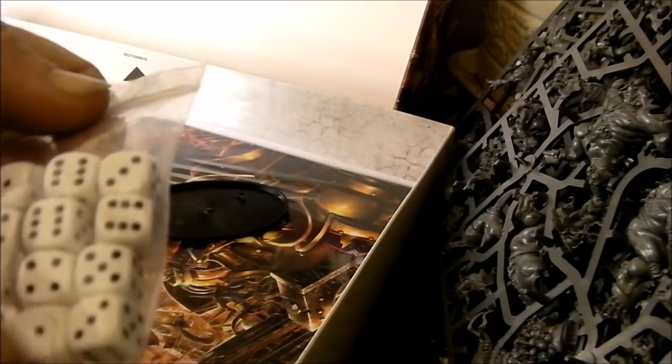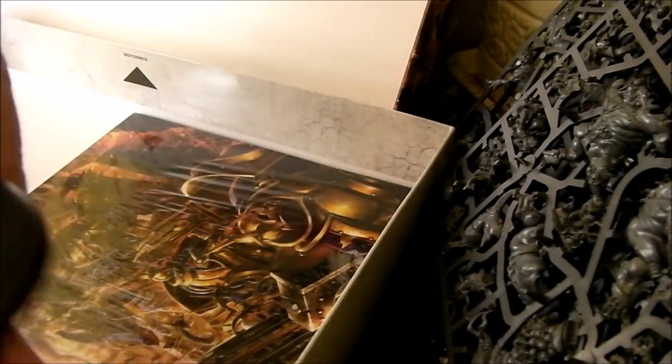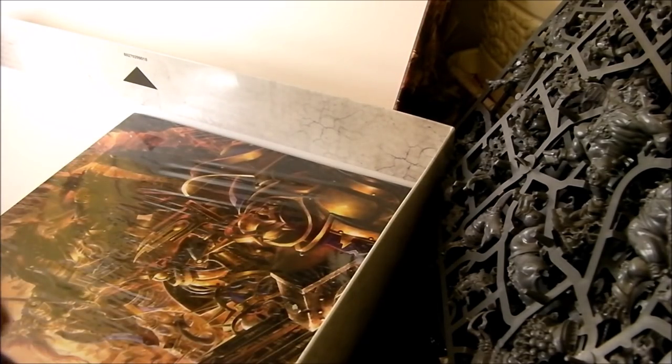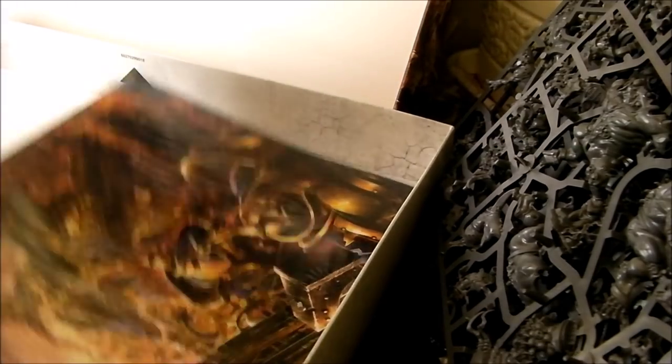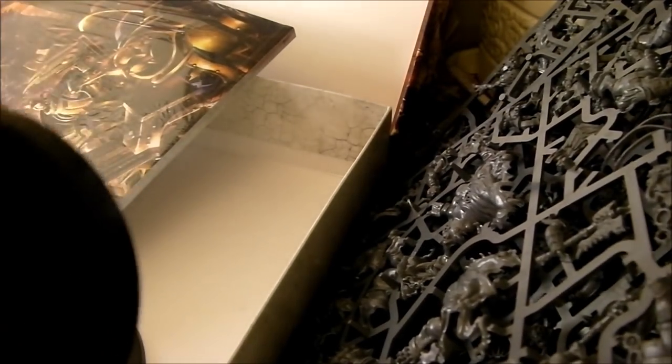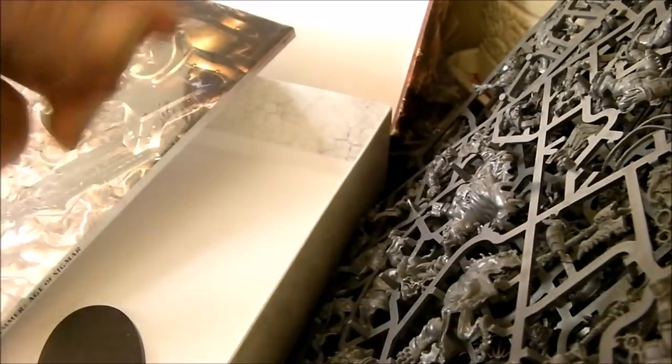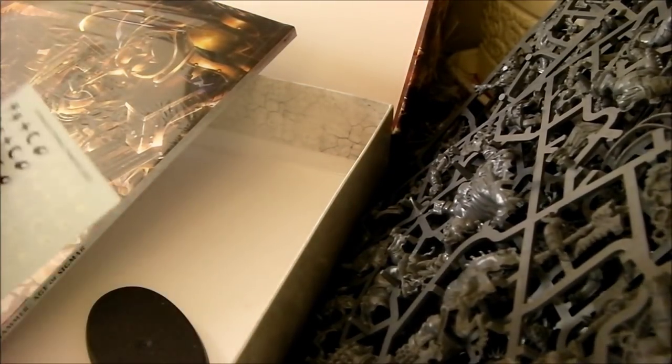There's a big beastie fella there. For the money I paid for it, by Games Workshop standards they ain't too bad. You get your dice - they'll just go into my other box of dice. And this thing here, I can only assume there's like a drum or something scratchy. There are more scratchy things - so you get three scratchy things. We'll figure out what they are.